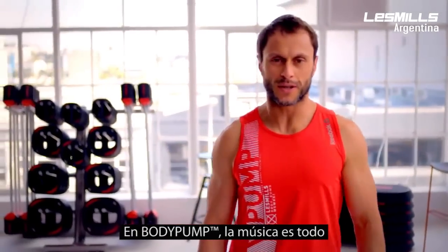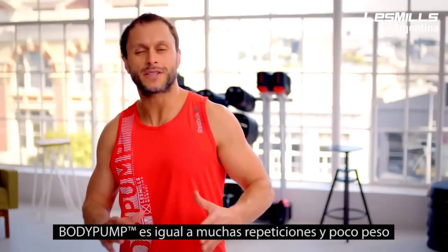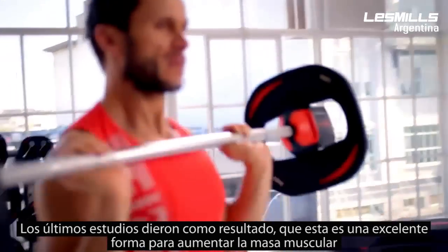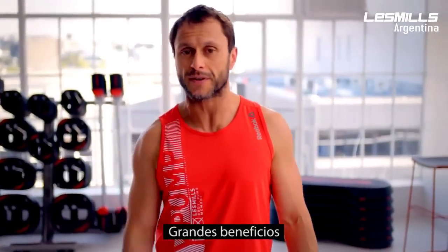Pump's all about music. We have great music in Pump and that's why it's so popular. Body Pump is high reps and low weights, and all the new research coming out now tells us that this is a great way to build muscle and improve bone strength or bone density. So great benefits.